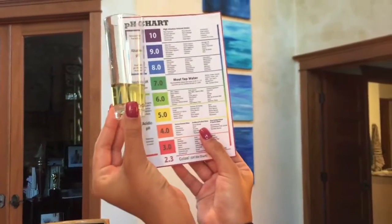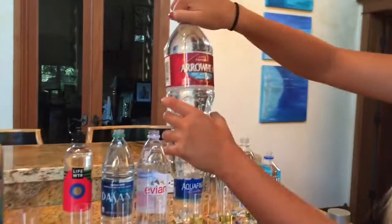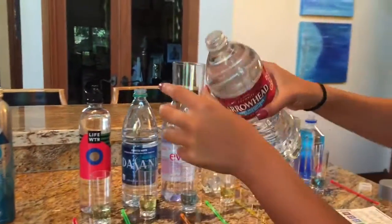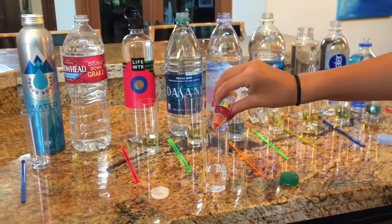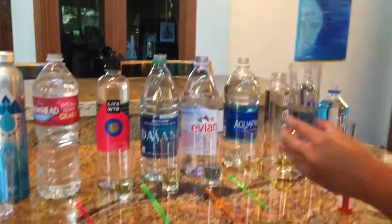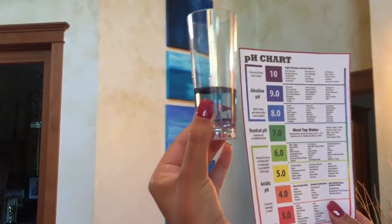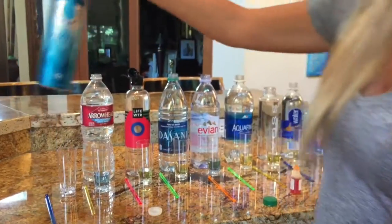Life Water is probably right around a 6 or a 6.5. Now we're going to test Arrowhead — this one's pretty dark blue, I'd say right around an 8. And now I'm going to test Proud Source Water to see how it compares to the rest.